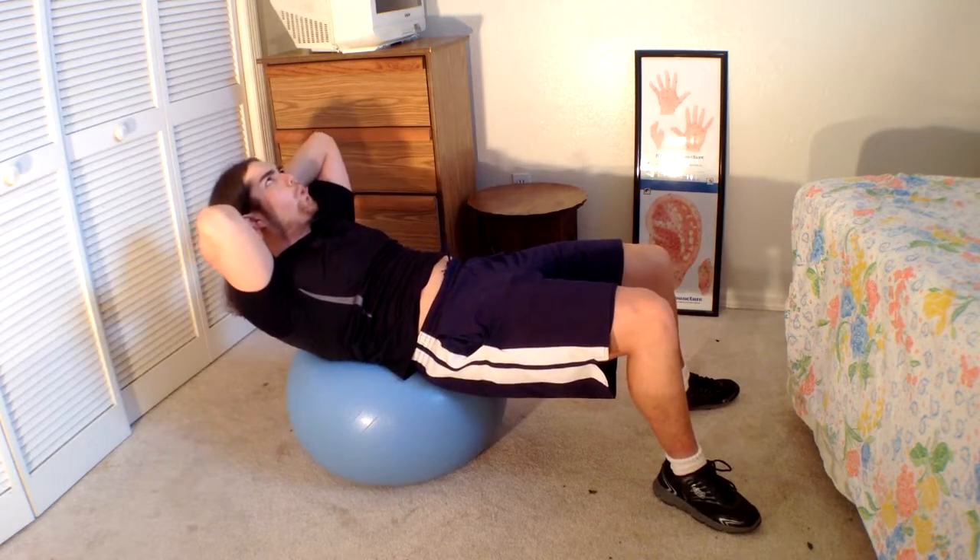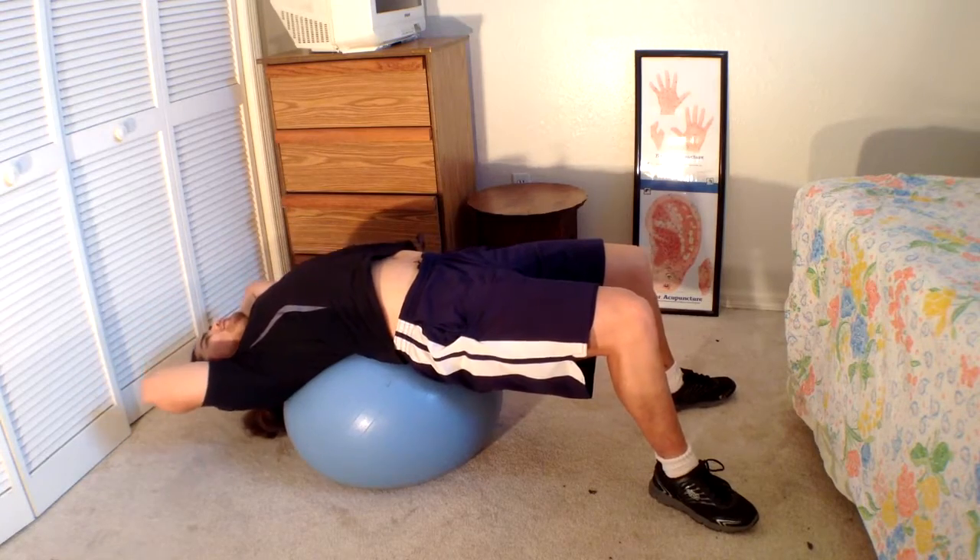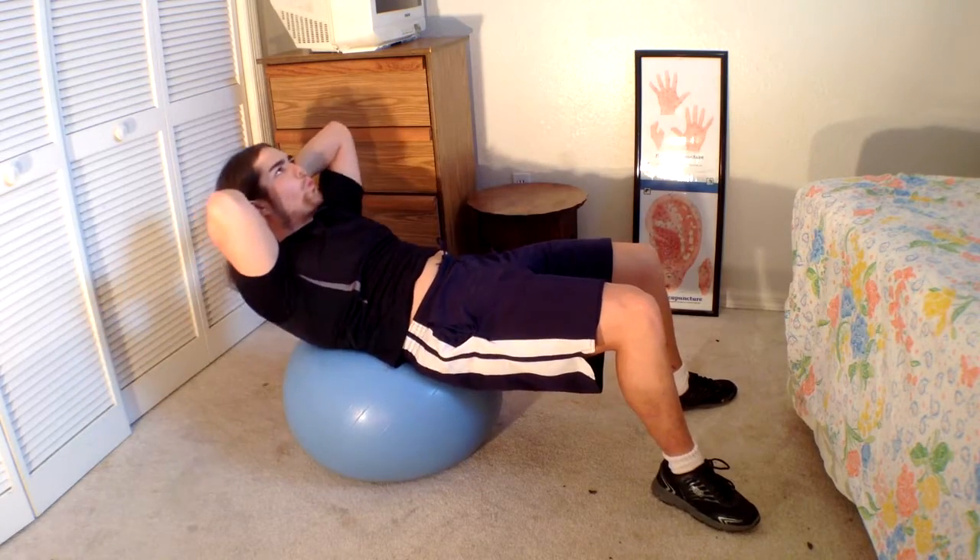And as you lower down, you're breathing in. And as you're lifting up your torso, you're breathing out.